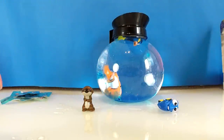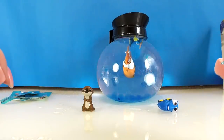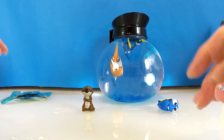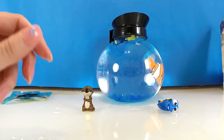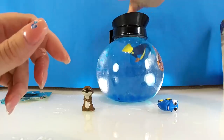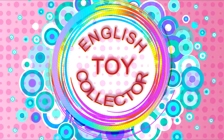Well guys, I hope you enjoyed watching me opening the coffee pot playset with Dory and Nemo and some wonderful blind bags as well. I hope I see you next time. Bye-bye.